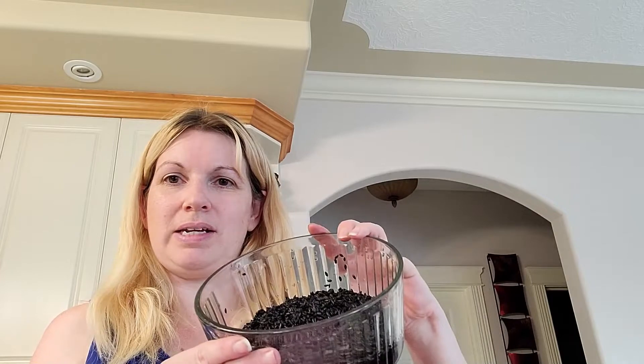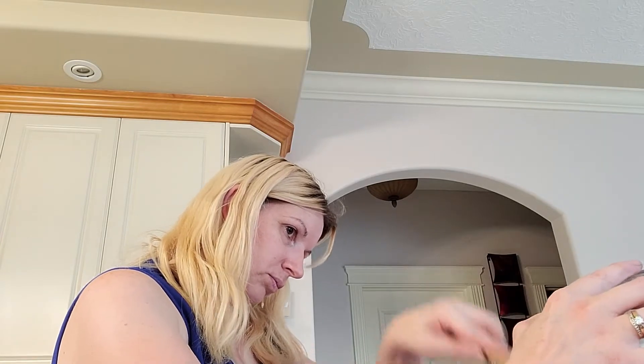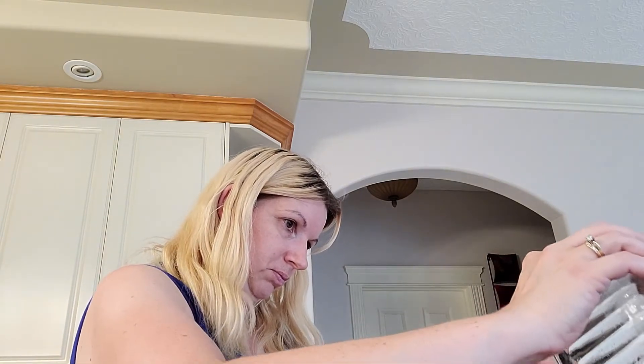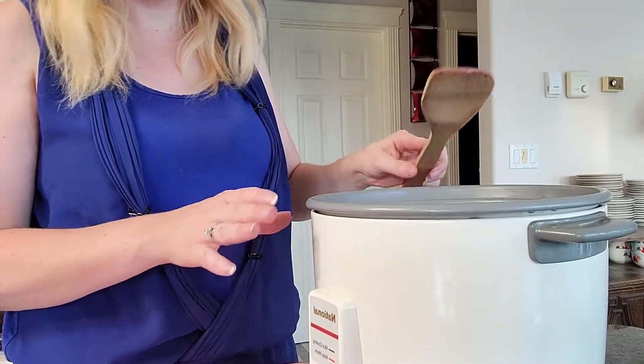I've already measured out two cups of black rice and I've already rinsed them. I didn't rinse it completely clear like I normally would — with black rice, rinsing too much gets rid of some of the good nutrients, but I do like to give it a quick rinse. I forgot to grab a spoon, so I'm just putting the rice into the rice cooker now, trying to get every little grain out of the bowl.